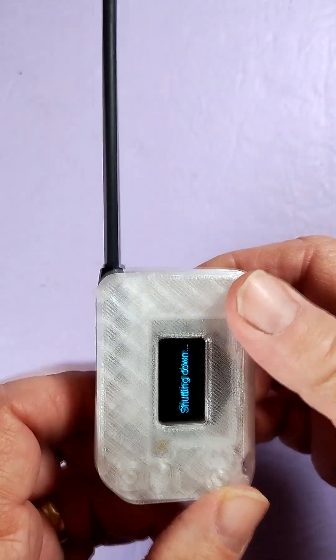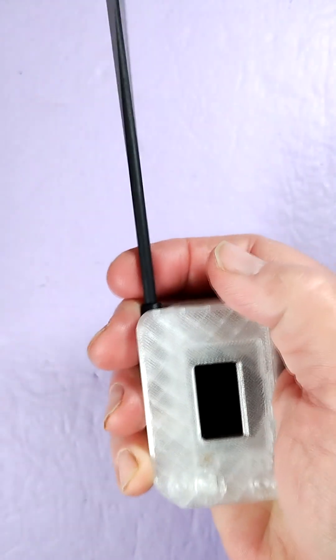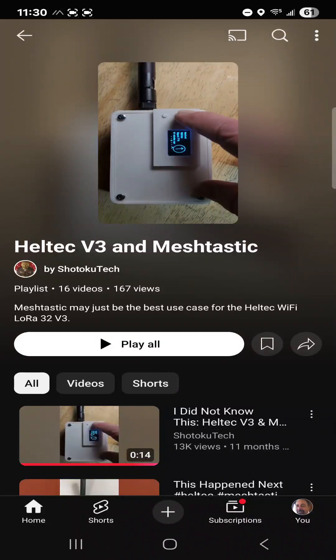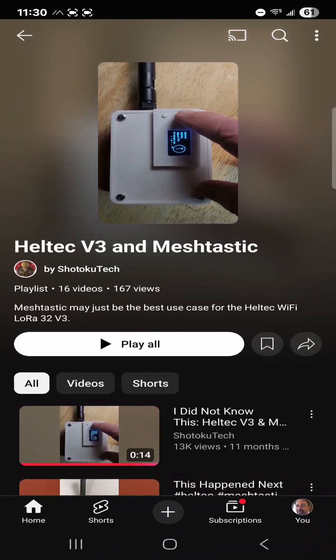Look for the links down below. And again, kudos to the creator of this design — I like it, it's very compact. Be sure to check out more of my Heltec V3 and MeshTastic videos on this playlist. Thank you very much.